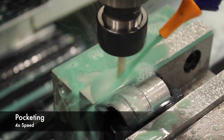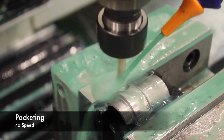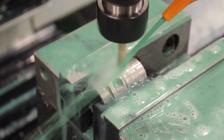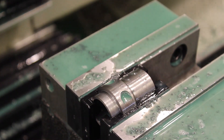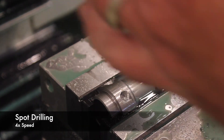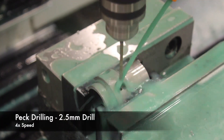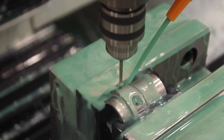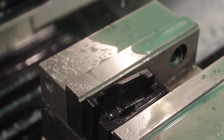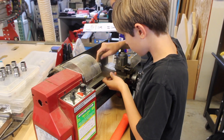Let's go! From there it was just a little bit of hand polishing, some hand tapping. I even let my son get in on the action and we were all done. That's it.